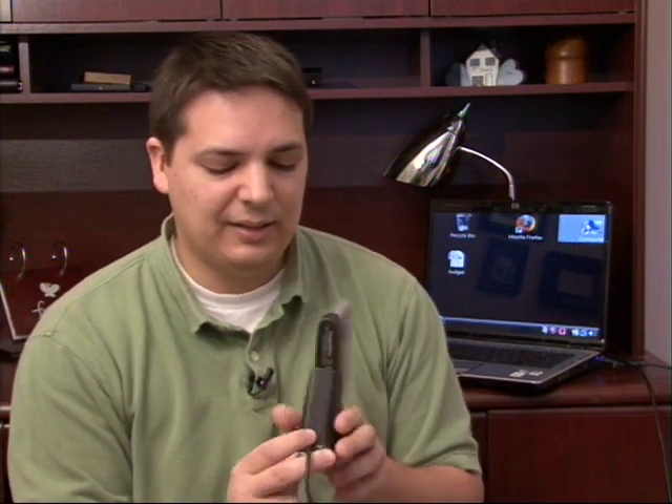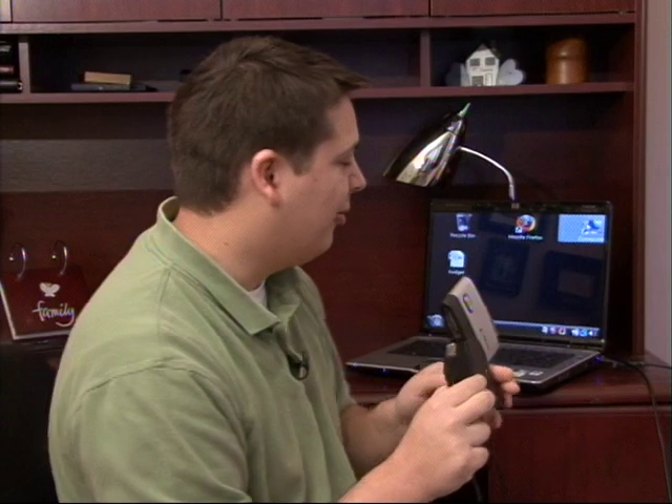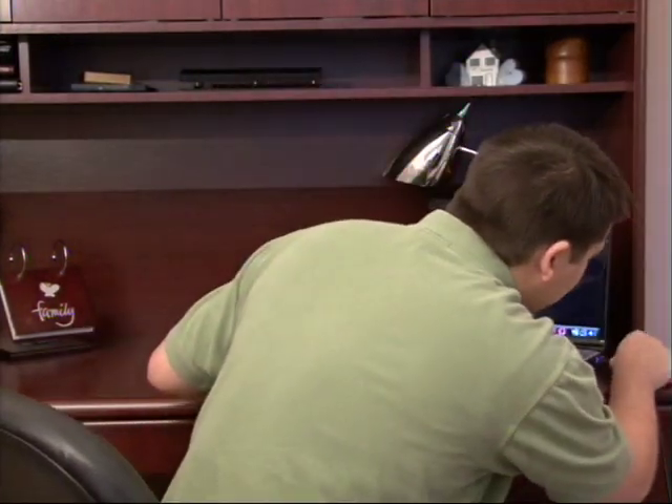I have one here. It's an external hard drive device that basically has the USB connector just like I was talking about. The way that we're going to use this is we're going to take our USB connector and plug it into the computer and I'll show you a little bit about how it works. So let's take this device and just plug it into our USB port.